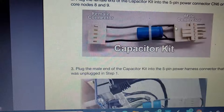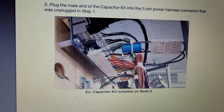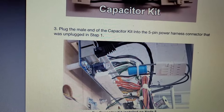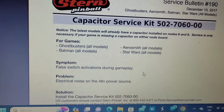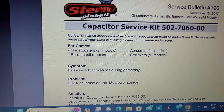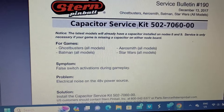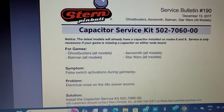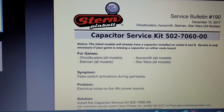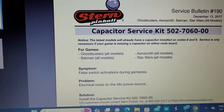The capacitor kit just plugs into one of the two node boards. The distributor wants around $14.95 plus shipping for that. I just thought that for service bulletin items, Stern would cover the cost since it's basically a manufacturing issue they found after the fact — it's the principle of it.